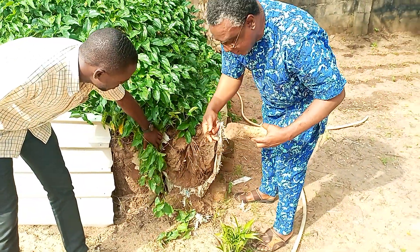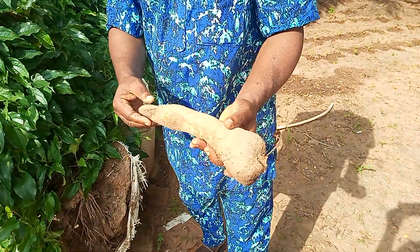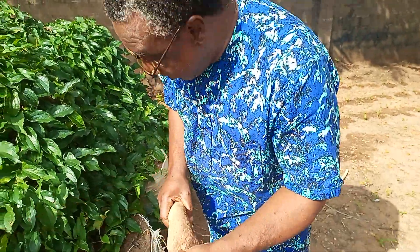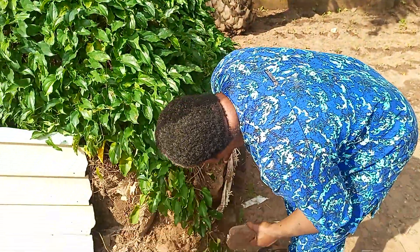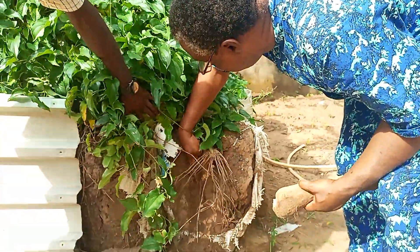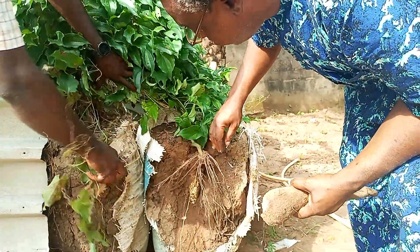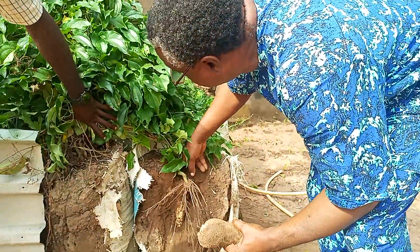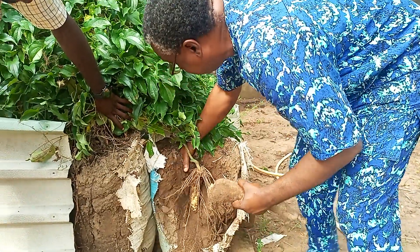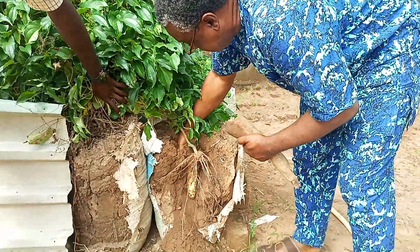This has stunted its growth. It's not actually the kind of harvest we are expecting, but it looks to me as if there's another tuber inside, but this one is not as big. So what I'm going to do is to perhaps reposition this tuber.